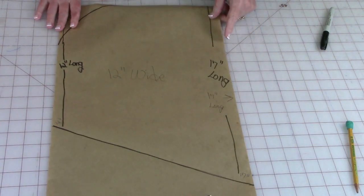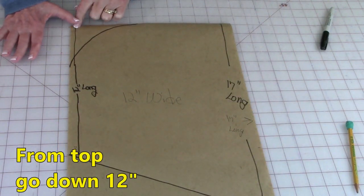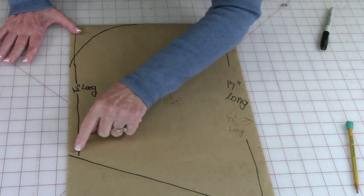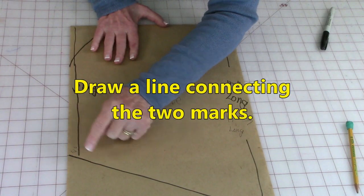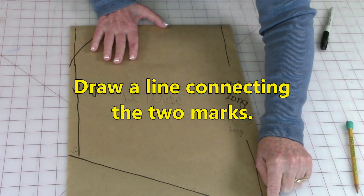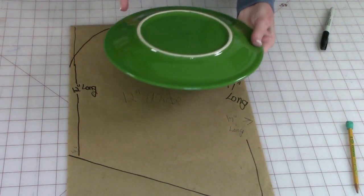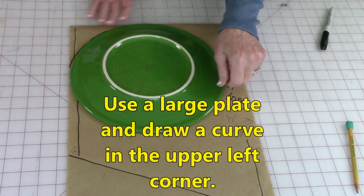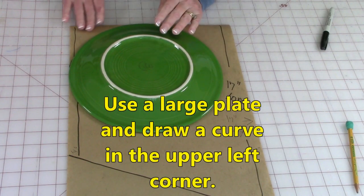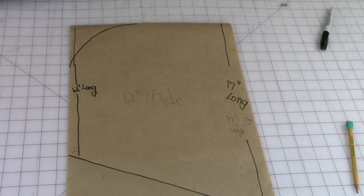On the other side from the top, go down 12 inches. Then use a ruler to connect from the 12 inch mark down to the 17 inch mark so you have a diagonal. Then get a large dinner plate and draw a curve around the top corner. Now you have your pattern for the hood.